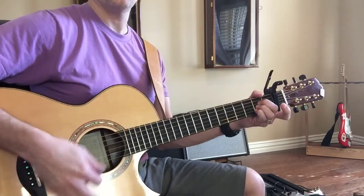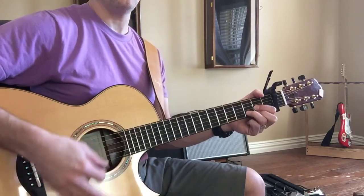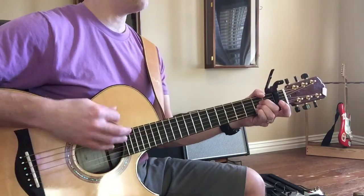A, two, three, four, down, up, down. D, two, three, four, down, up, down. A, two, three, four, down, up, down.